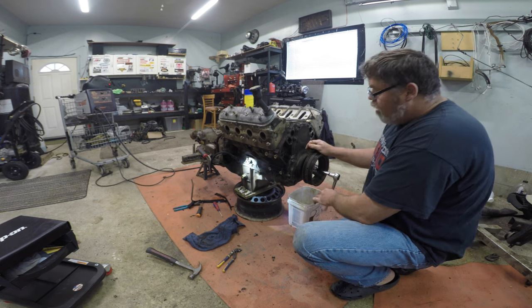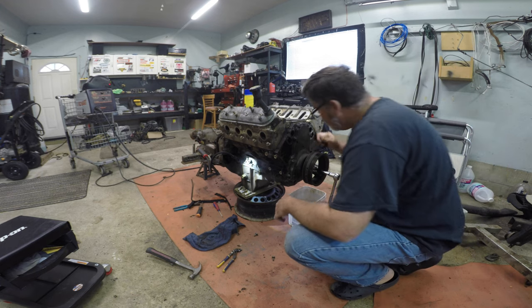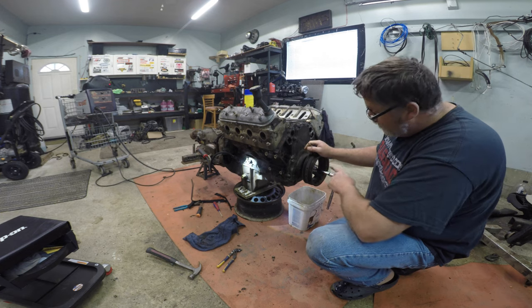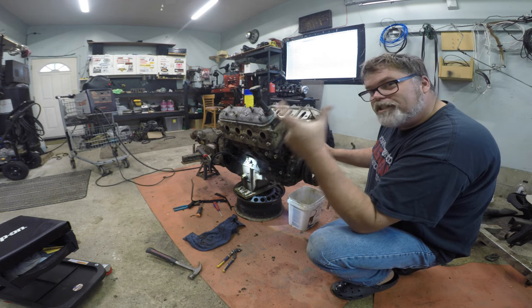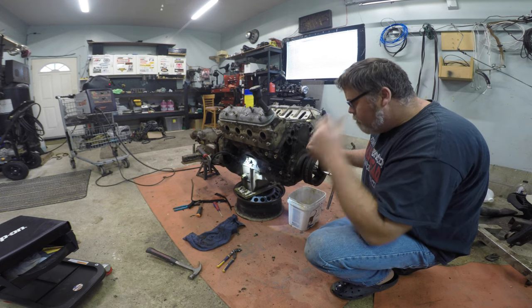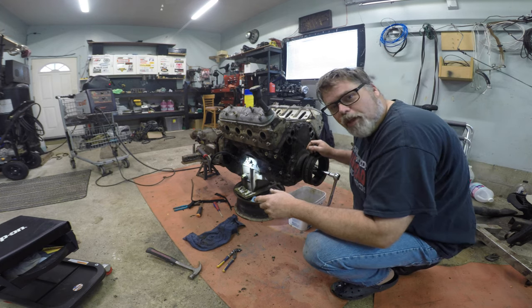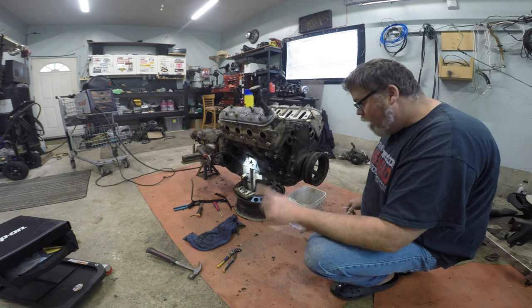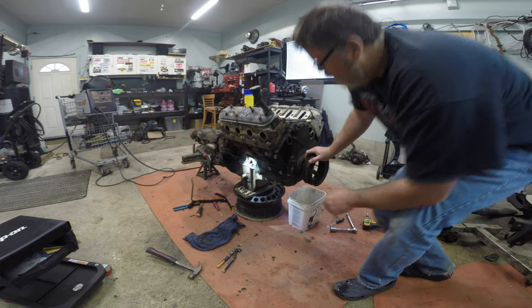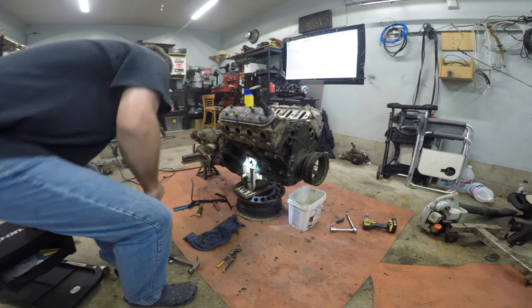I'd like to get the balancer off too so we can change this plate and do some gasket changes there. But I need a puller tool - it's going to be a six-inch shank to go into the crank and it'll pull off. So I'm going to have to get one of them. I might have to talk to Steve at work - he might have one. I have a puller, I just don't have the long piece that goes into the middle of the crankshaft. So that's done.